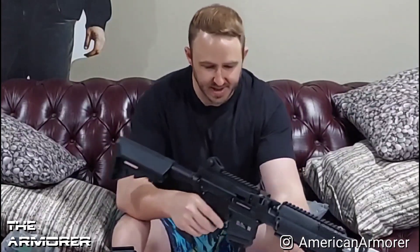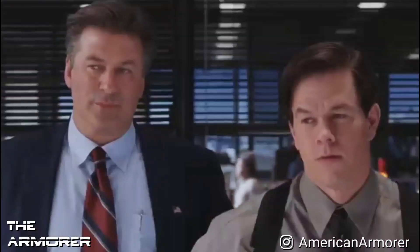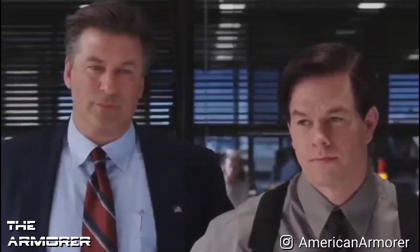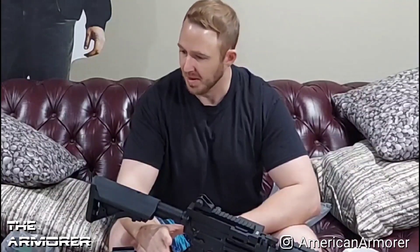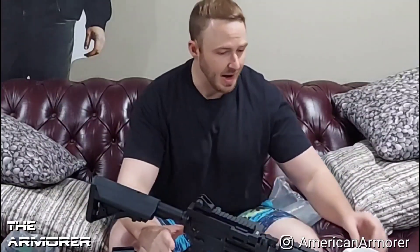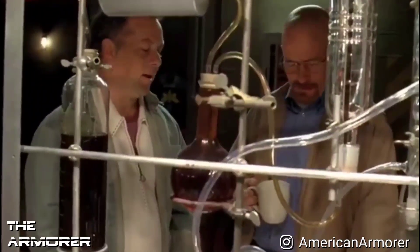That's essentially what I've got for you guys today. Maybe we'll do another unboxing video soon, maybe not — we'll see. This isn't normally what I do, but we're trying it out. Thanks for stopping by and stay tuned for more — see you on the next one.